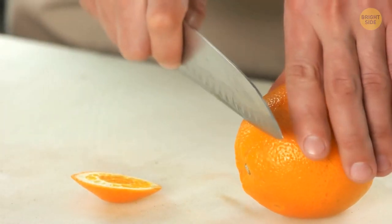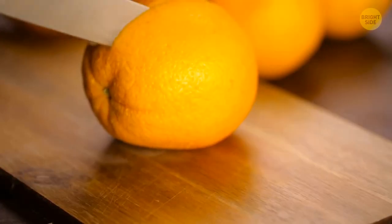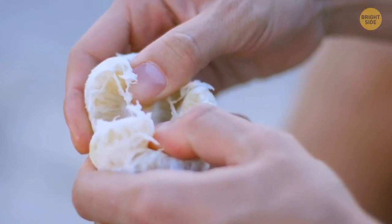An easy way to peel an orange is to cut off the top and end of the orange, then cut it in the center to the middle, and unroll the fruit.